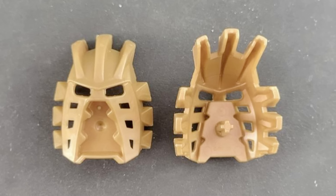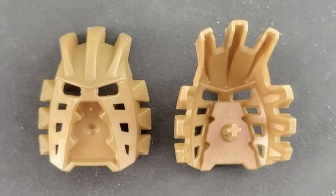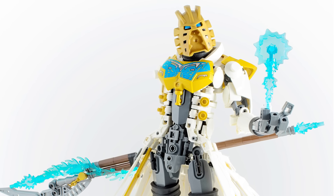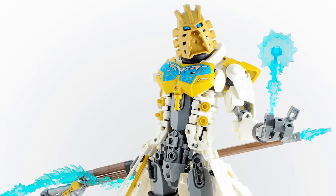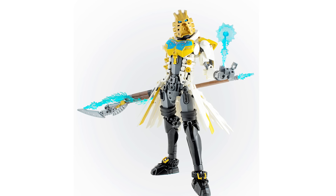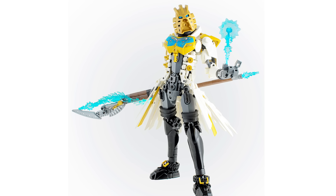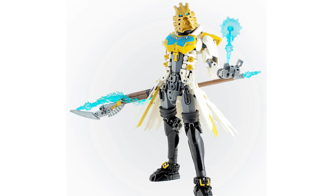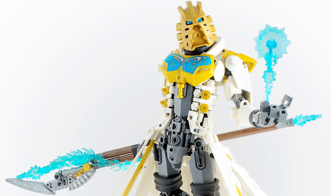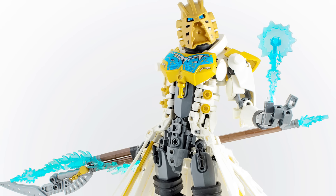Something else worth noting: strictly speaking this mask isn't exactly pearl gold — it's a slightly darker colour. Patrick Biggs has a build that depicts Takanuva and uses this mask. If you zoom in you can see a subtle colour difference between the torso armour, which is in pearl gold, and the mask itself. It's not a perfect match but it's close enough. The MOC is wonderful — seeing Takanuva reimagined with modern pieces is delightful: brighter golds, snazzy suit pants, a very distinguished coat, and blue flame pieces wrapping around the weapon with superhero effect pieces accenting the build.